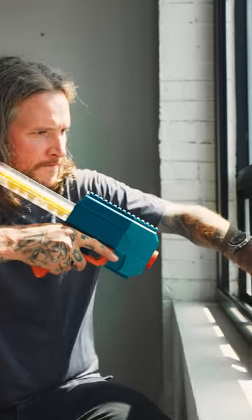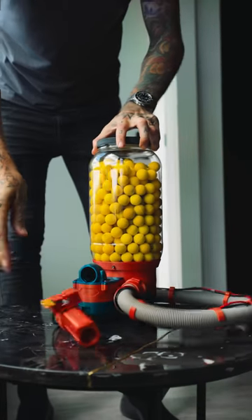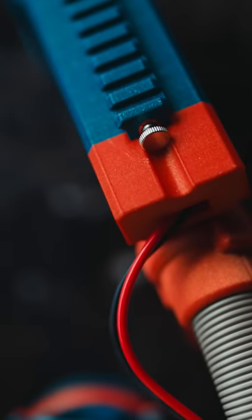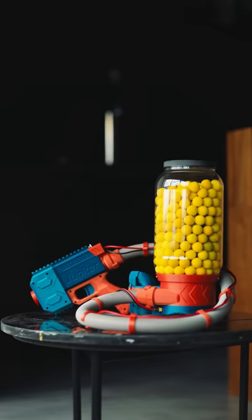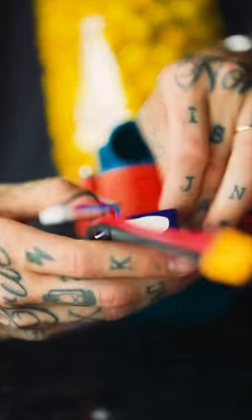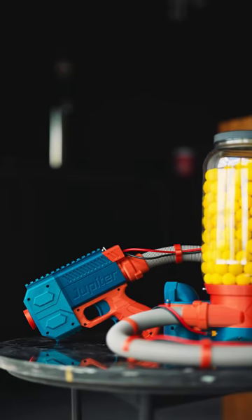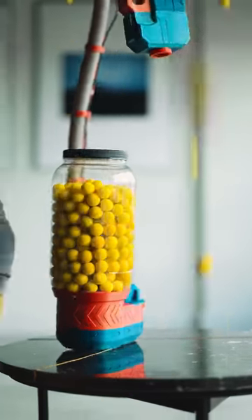If 10 balls per second isn't fast enough, enter the proton pack. Now you've got this monstrous jar of foam, hose fed directly into the Jupiter, so you can dump rounds of foam down range for days.